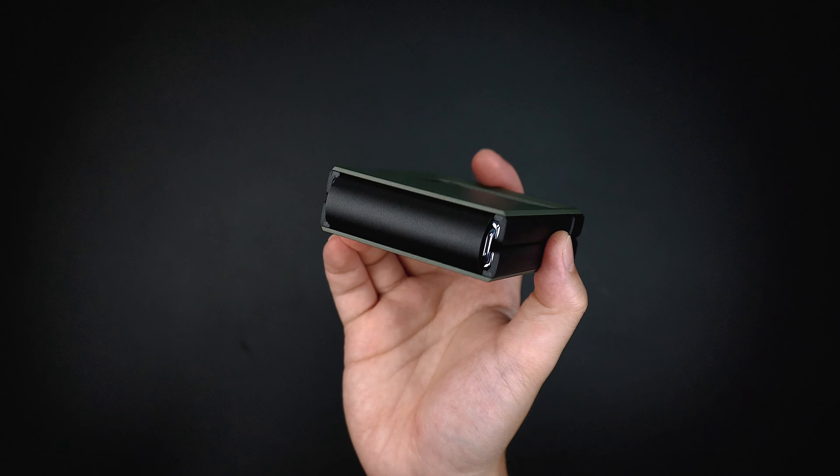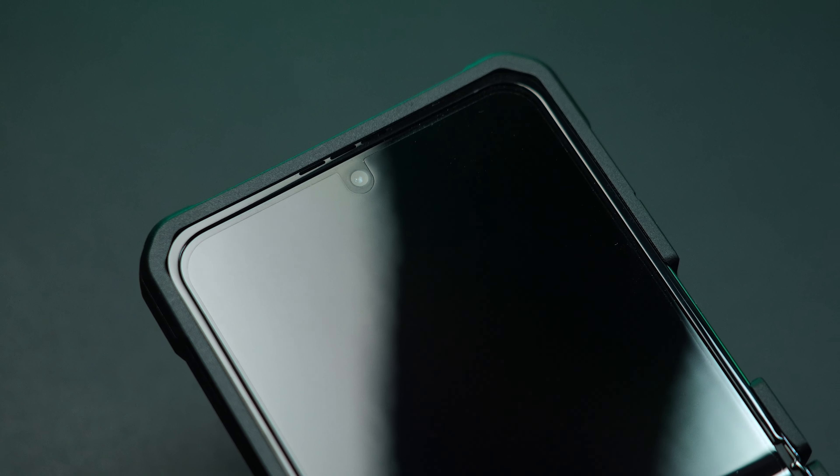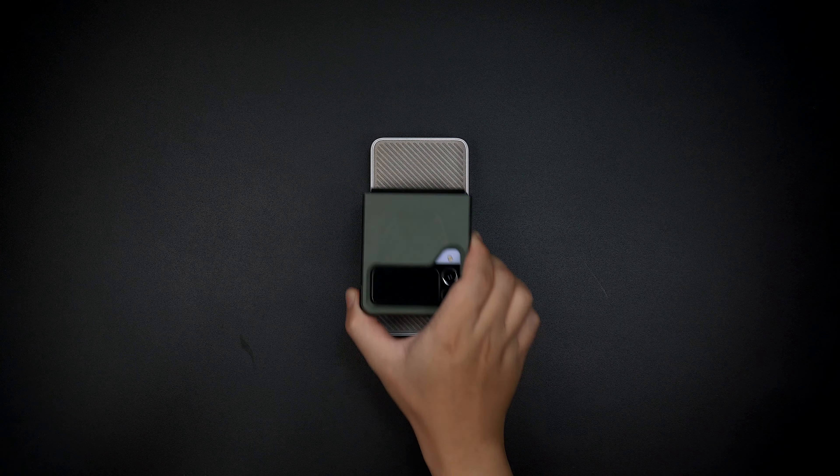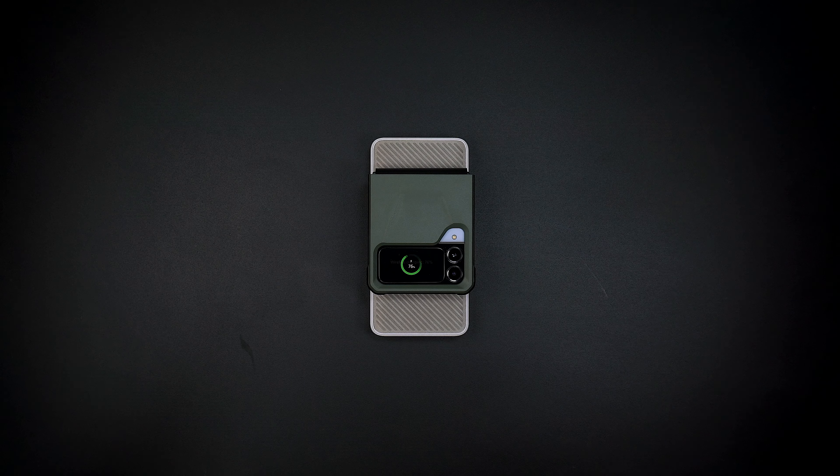On the front of the case, it still has a decent amount of lift that protects the screen of your device from any scratches and scuffs. Not to mention, the case is also fully compatible with wireless charging.